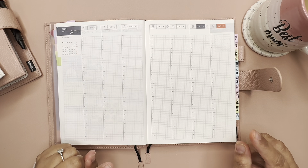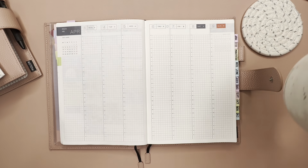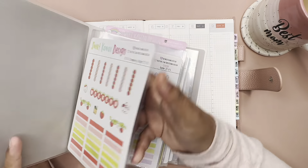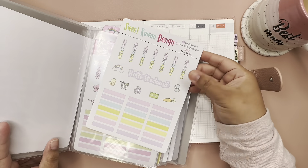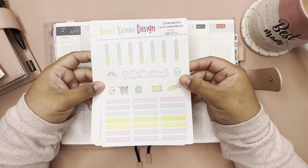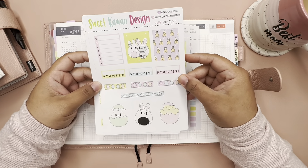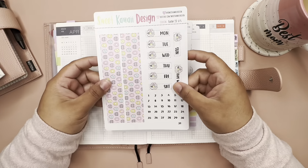I forgot to get the kit out, let me take a sip of coffee. Since Sunday is Easter, I want to use an Easter kit — and this is from Sweet Kawaii Design. That's so cute, and oh, I love the washi!